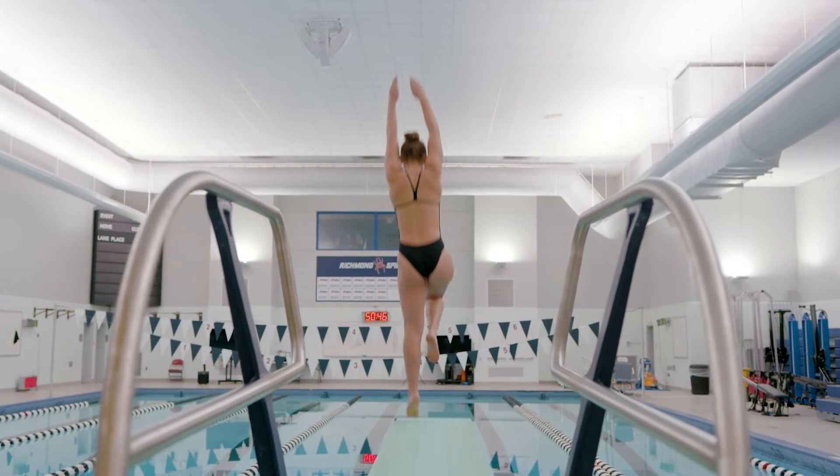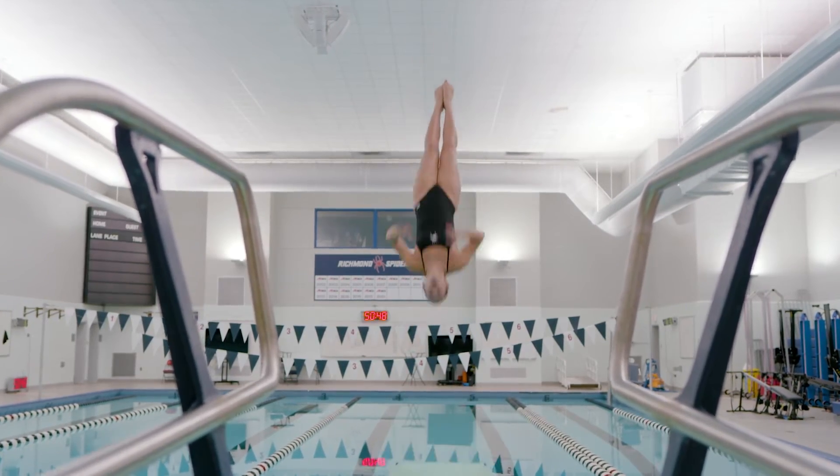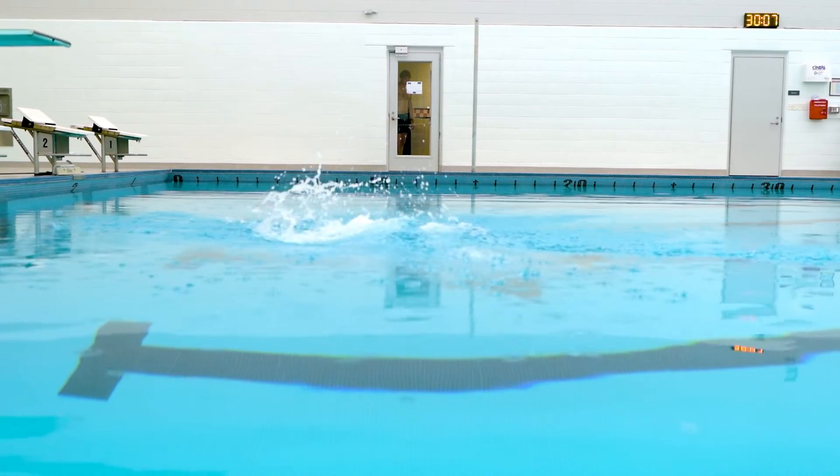In order to minimize a splash, a diver has to consider two things. First, the water is displaced by their body when they enter. So by putting their hands together and keeping their body tight, they can displace less water, creating a smaller splash.